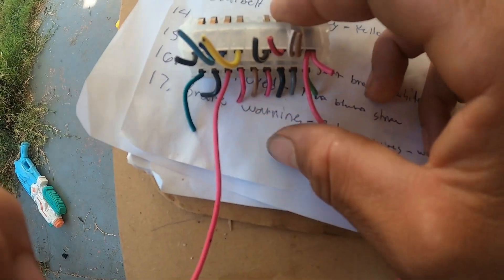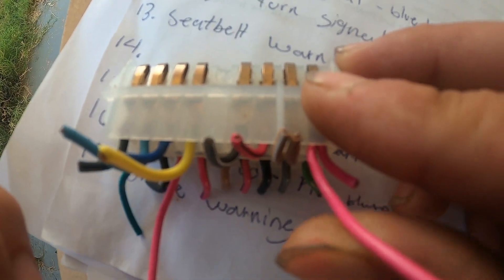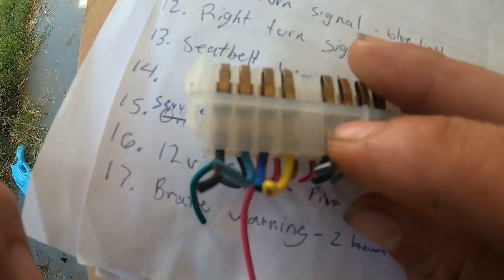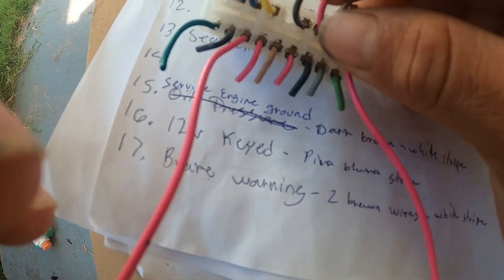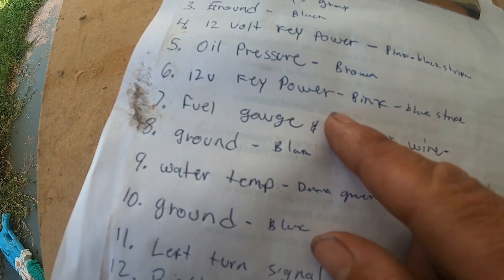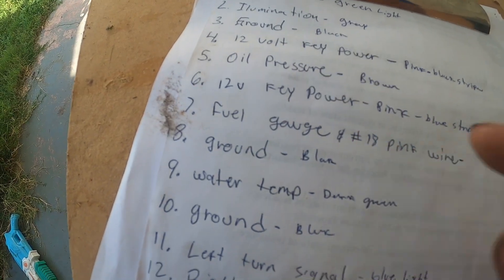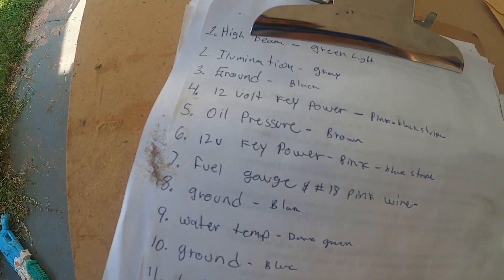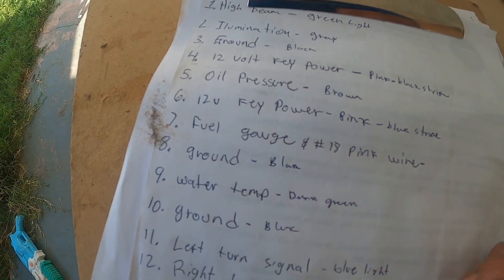On pin 17 brake warning, my harness has two wires coming in — I just cut them, put them together, and ran a single wire to my control box. Pin 18 is the fuel sending unit. For the pink 12-volt key wires, I put all three together and ran two new wires to the control box. Same thing with the ground wires — I had three grounds, put them together, and ran two wires from there.